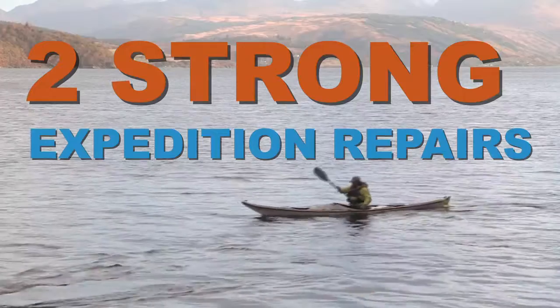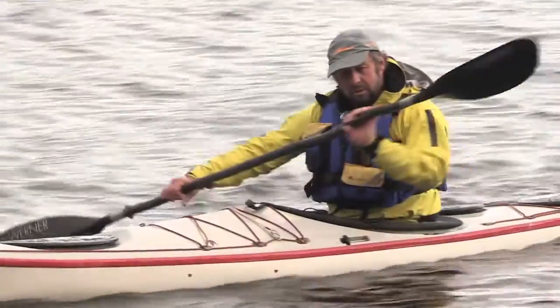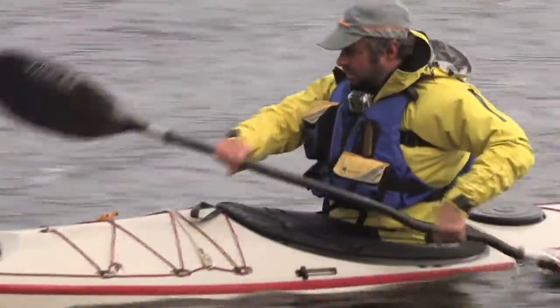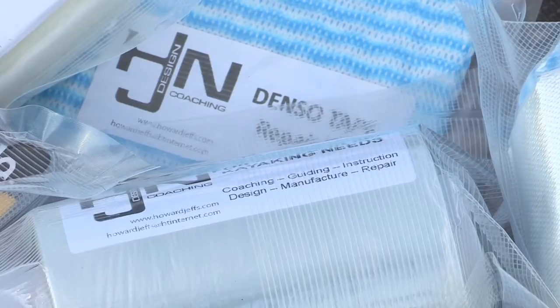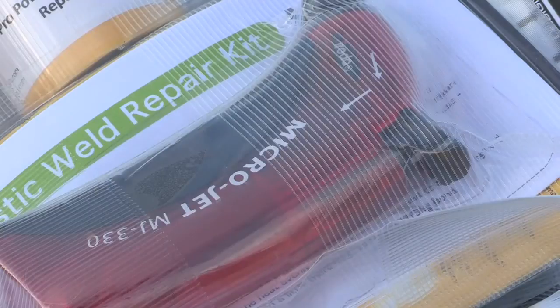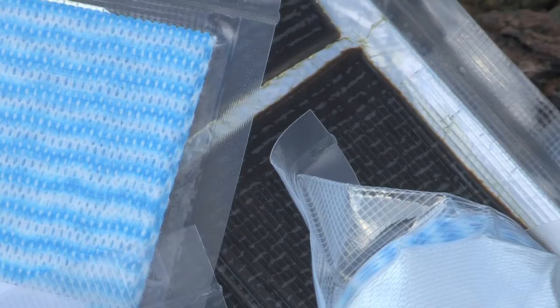I've been involved in the BC coaching team for many years and one of the things that really annoys me when people present themselves for assessment is they have a pile of equipment — in particular kayak repairs — that just doesn't work or hasn't been thought out beforehand. So I tried to put together a series of useful bits of kit that you can carry which doesn't take up much room, which does work in the environment. It's a pretty harsh environment to get things to work in, or on the beach when you can land and do a more suitable repair, whether it's a plastic or a composite kayak.